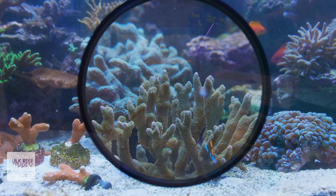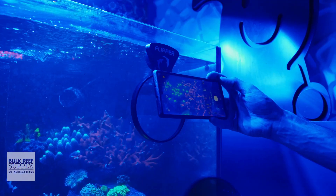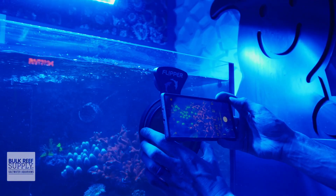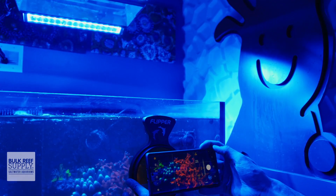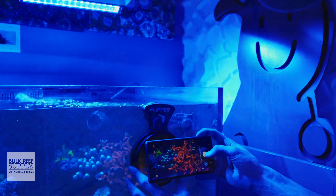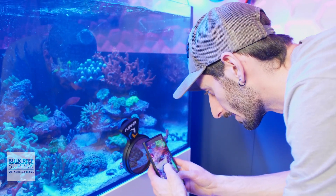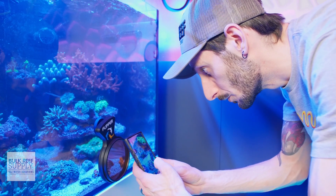On a less dire note, the Deep Sea Viewer is also a very fun tool for taking photos of your reef with your smartphone, especially with their new orange filter attachments that help cut through all of the blue-heavy lighting so your camera can see those wild fluorescent colors that you want to show off on your Instagram page, Facebook group, reefing forum, or just message them to your close reefing buds to make them super jealous of your newest coral acquisition.